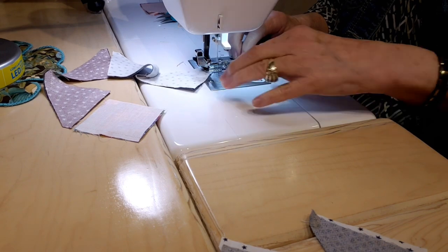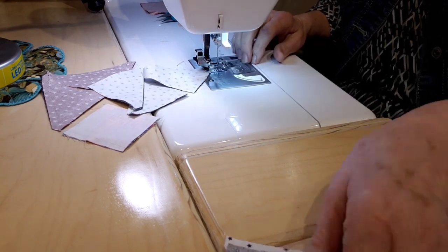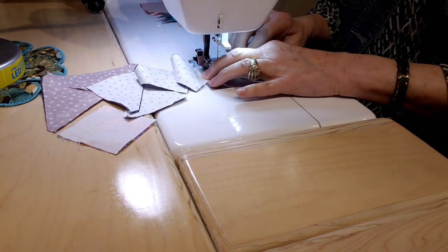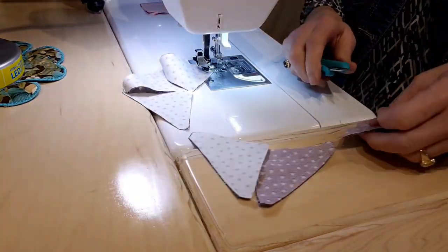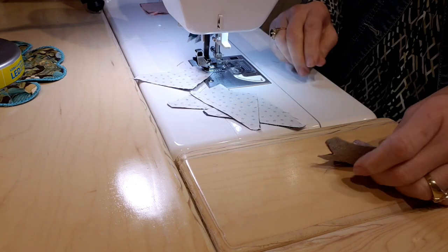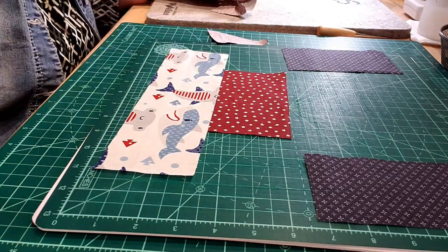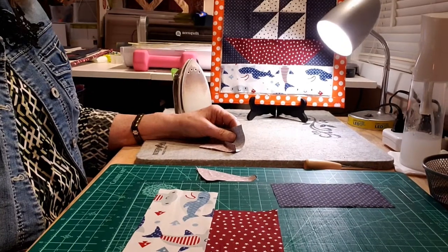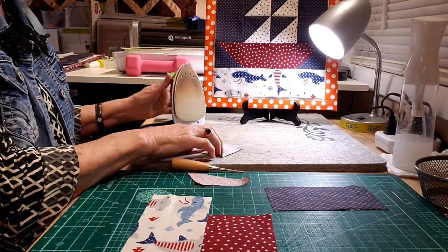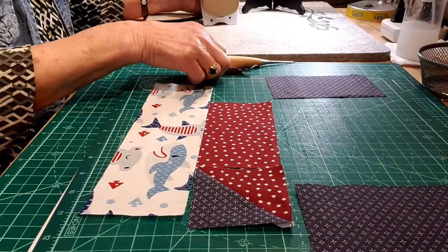Once you make your little block, square that up to three inches. But like I said, there are many different ways to make those. Just make sure that you wind up with a three-inch square block when it's all said and done. I like to press my seams open on those little half square triangles — I just think it makes it lie a lot flatter — so I will be doing that for all of my half square triangles.